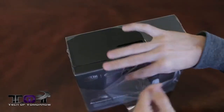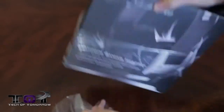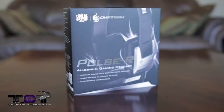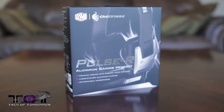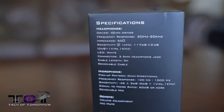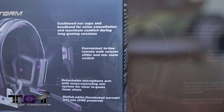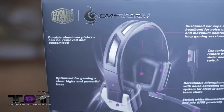Here we've got the headset still all boxed up. Let's go ahead and rip off this plastic covering so you can more clearly see the box details. On the front, we get a stylized picture showing lighting effects coming off of the headset with the full name — the Pulse R Aluminum Gaming Headset — with a few of the main features listed. On the side of the box we have a listing of all the specifications for the headphones, mic, and inline controls. And on the back, we have a full picture of the headset pointing out key features, such as the detachable mic and the customizable plates.